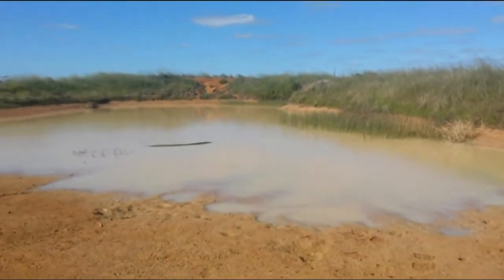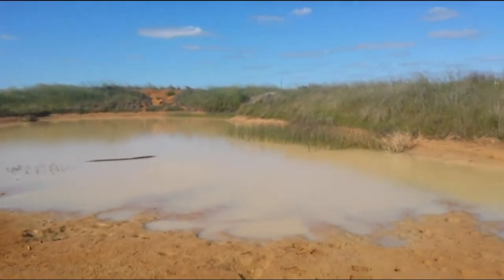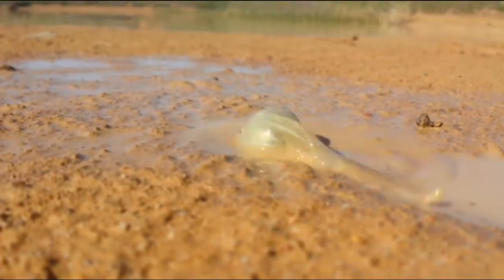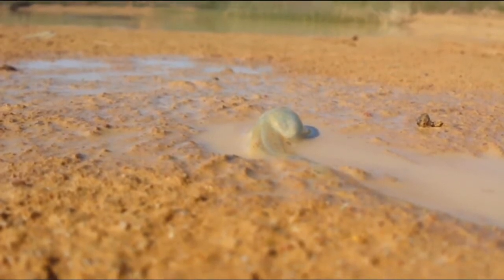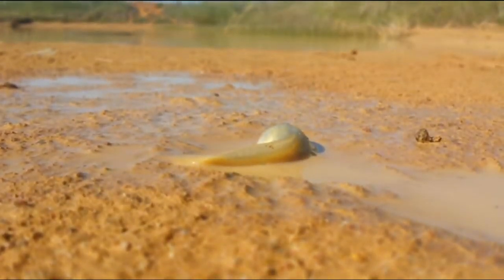Alright guys, someone's shooting in the distance. We'll go home now and chuck those tadpoles in the fish pond, or the tadpole pond. I'll show you what I'm filming in about two or three months time. So I can guarantee if I come back here when the water is all dried out, you'll see hundreds of tadpoles all dying.